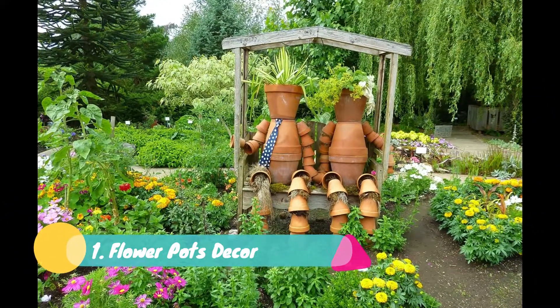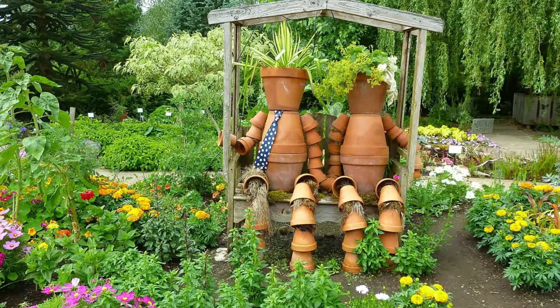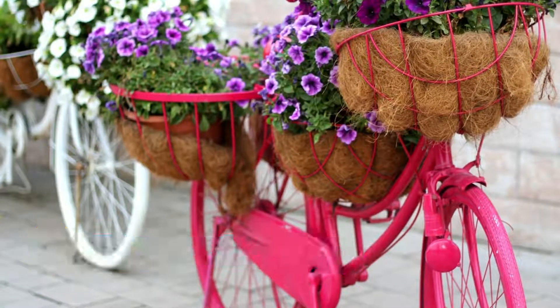One: Flower Pots Decor. This is a wonderful idea to add charm to your garden. In the spring season when your garden is full of flowers, you can add figures made of pots of various sizes. You can also paint them as you like — there is a tie-like figure, and in a similar manner you can add glasses to one of the figures too.